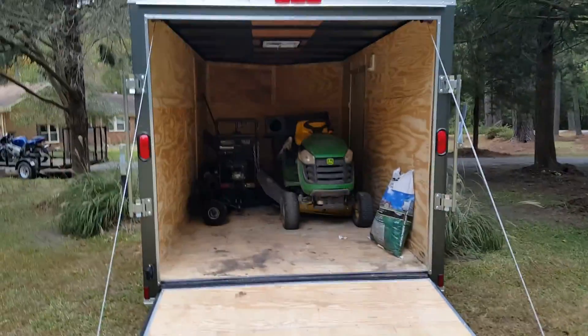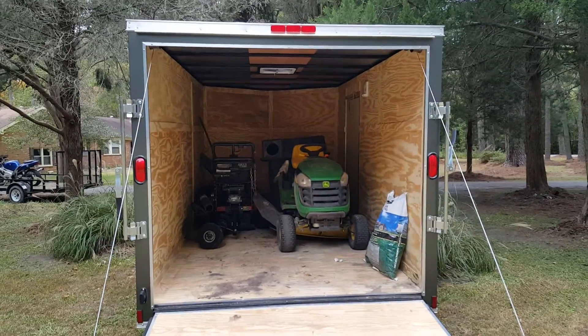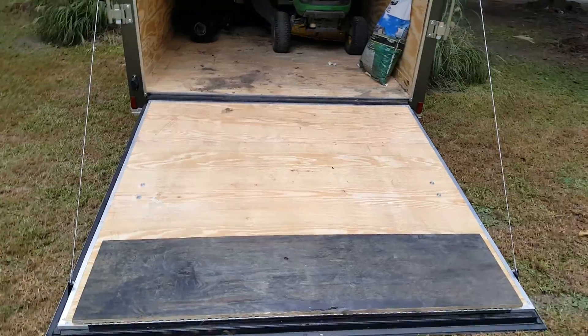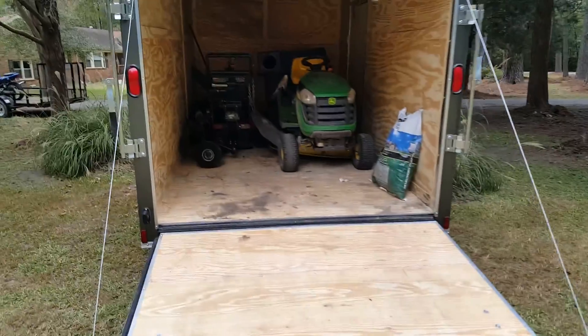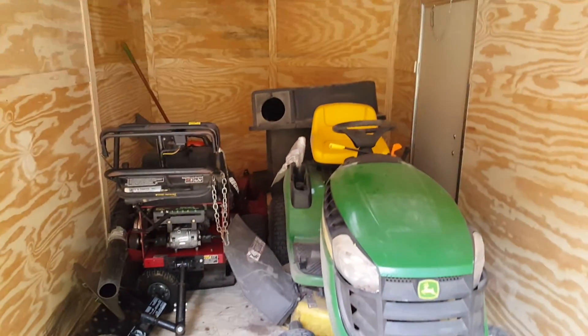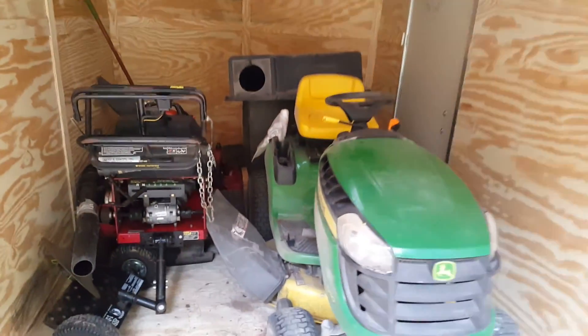Alright guys, so here's what it looks like right now. It's going to be different, trust me. It's dirty. I just aerated this yard today — remember, I showed you that with this yard. Just aerated it, seeded it, now wrapping up.